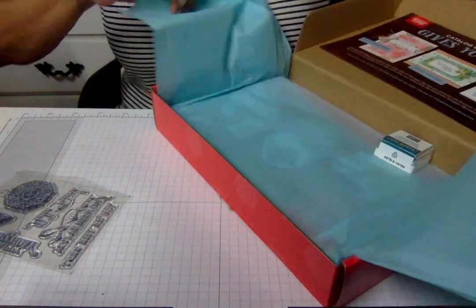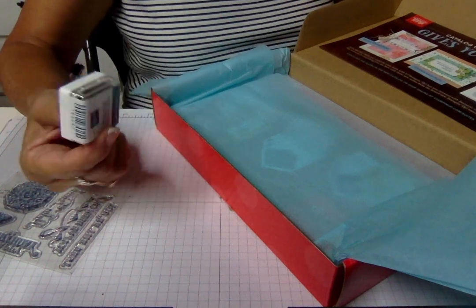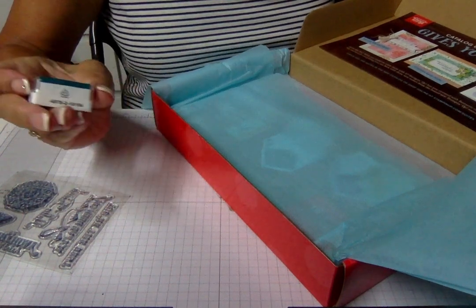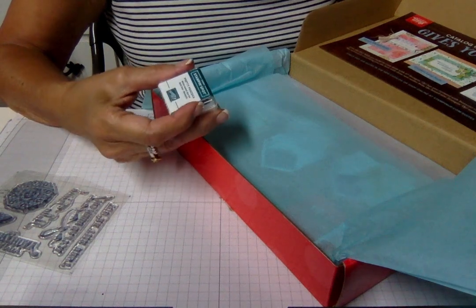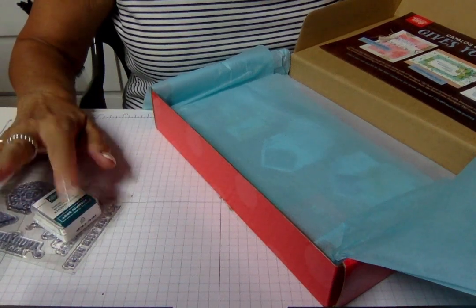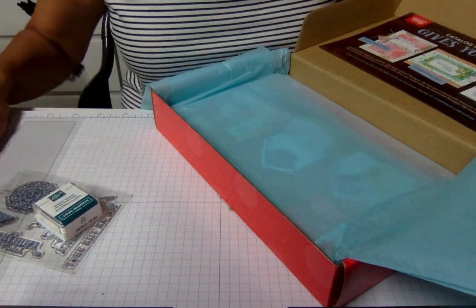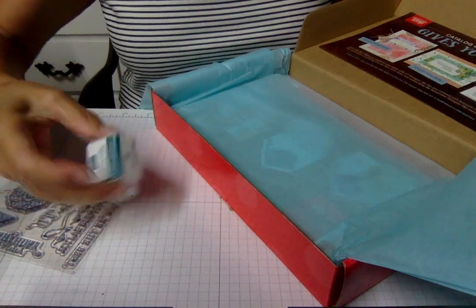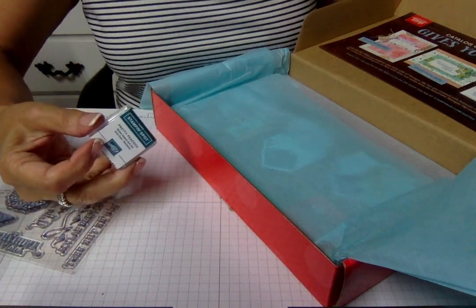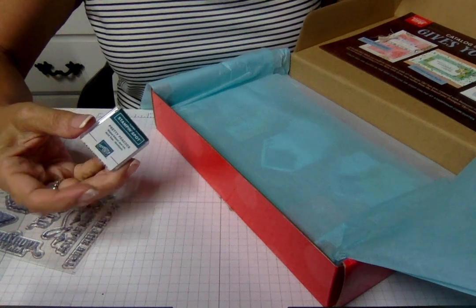You're also going to get a stamp spot, which is a mini stamp pad. This color is Pretty Peacock, one of the new ink colors — that's awesome. I save mine so when I get a new customer who's overwhelmed by color choices, I let them go to my saved stamp spots and pick up five colors so they can get started right away. So if you want to be a new customer of mine, let me know.